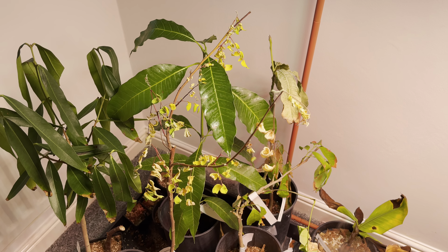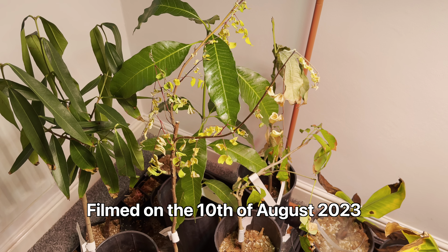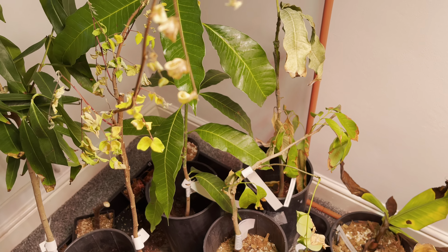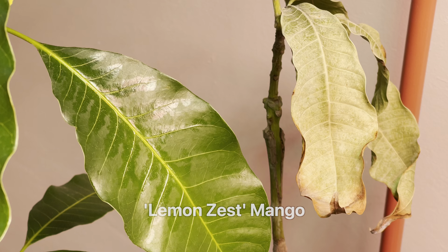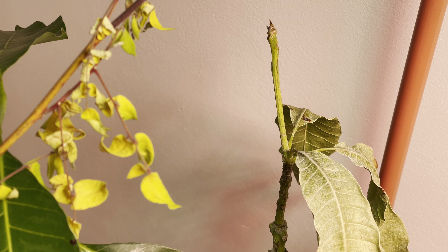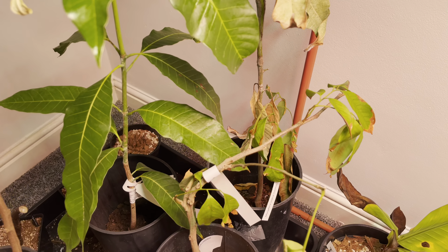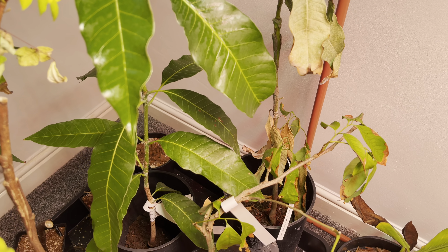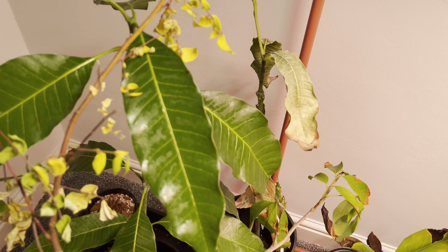Hello, this is Peter with another video. Today I'm doing an update on my tropical fruit trees that I recently got from Canarius. As you can see, some of them are not looking their best. The lemon zest mango is definitely looking the worst — I don't even think this can be saved. The scion that's grafted on is very dried out at the top, so most likely it's going to be dead. The rootstock may be survivable — I'd have to inspect the roots and see if I can repot it into something more aerated and free-draining.